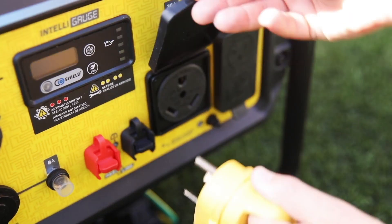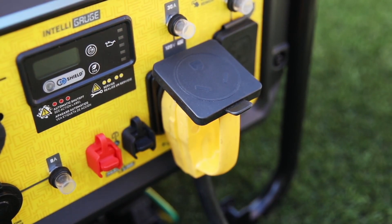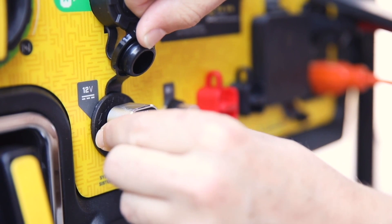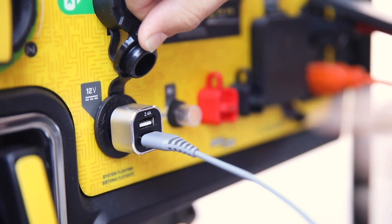This unit comes travel ready with a standard 30-amp RV outlet, as well as two 120-volt household outlets, a 12-volt DC outlet, and a dual-port USB adapter for convenient charging on-the-go.